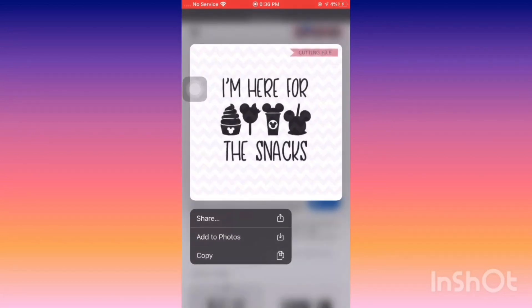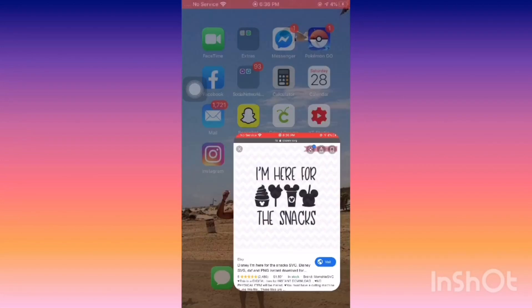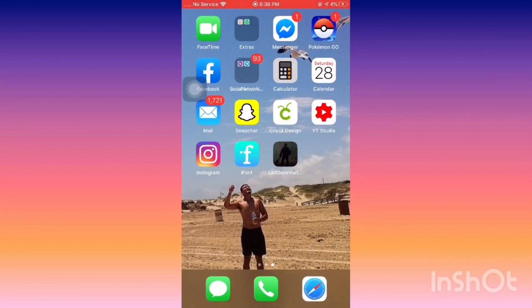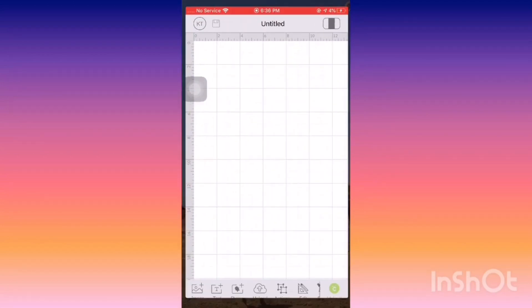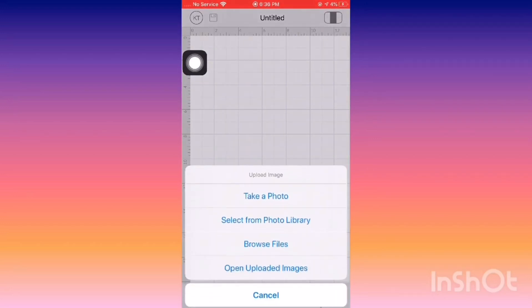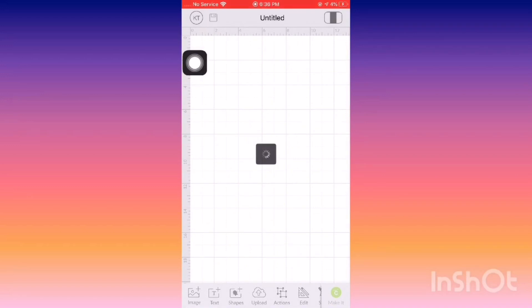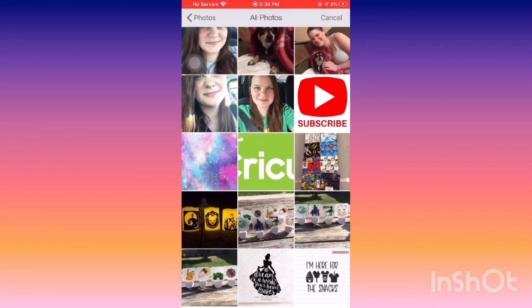However you do that — screenshot, add to photos, anything like that — and then you're going to go into Cricut Design Space. You're going to click Upload at the bottom, select from your photo library, and then find the photo that you saved.